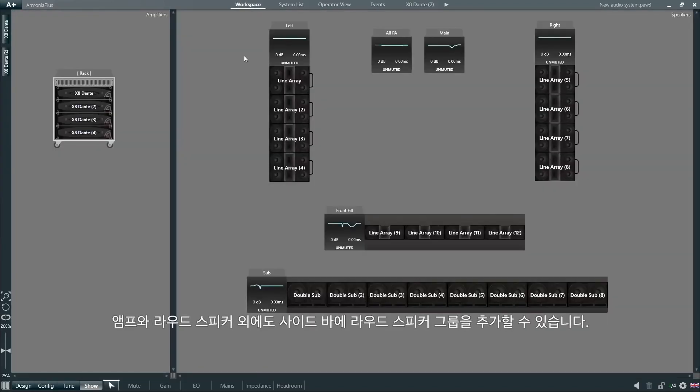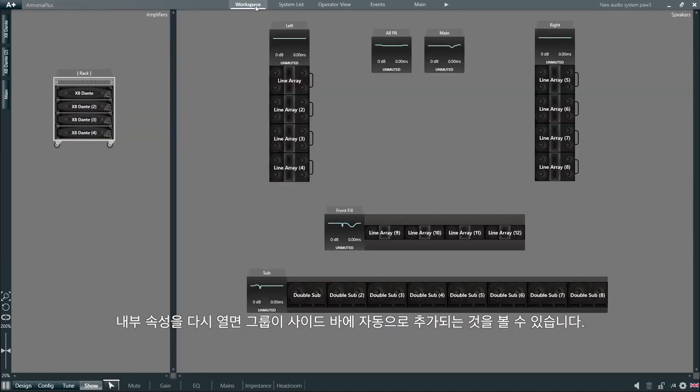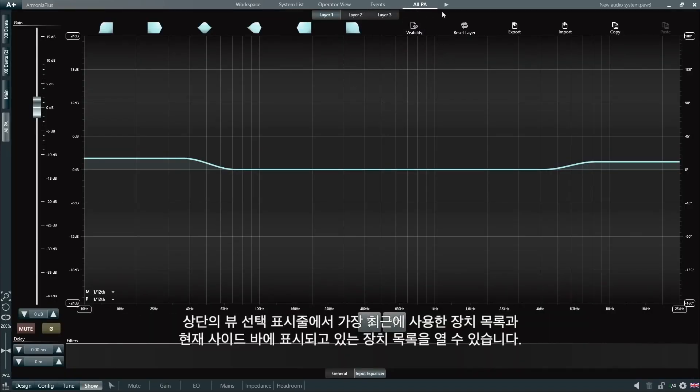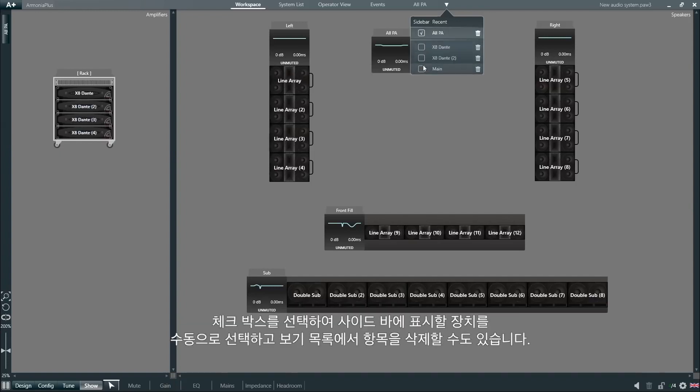Apart from amplifiers and loudspeakers, we can also add groups of loudspeakers to the sidebar. Let's double-click the main group, for example. Once we open its internal properties, we can see that this group is automatically added to the sidebar for selection. In the view selection bar at the top, we can open the list of the most recently used devices currently displayed in the sidebar. By ticking the checkboxes, we can make a manual selection of the devices we want to see in the sidebar, and we can also delete items from our view list.